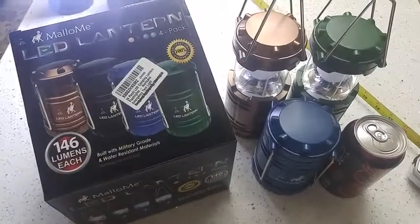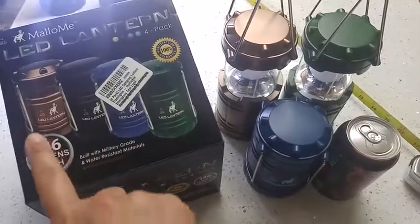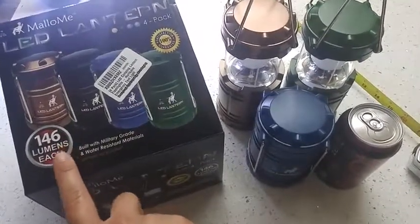A view of the Mellow Me LED Lantern 4-Pack. It came with four lanterns, one of each of these colors, and it says that it's 146 lumens each. I don't know how to measure lumens, but they are bright.